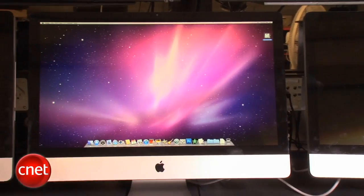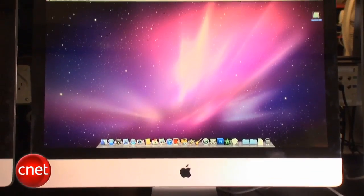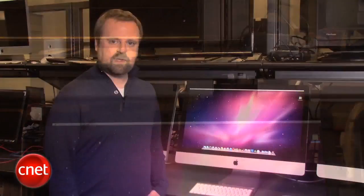It comes with Intel's second-generation Sandy Bridge Core CPU family. It comes with AMD's Radeon 6000 series graphics chips. It also has support for FaceTime, which you may be familiar with from the iPhone, and it also has brand new Thunderbolt ports, which we'll get to in a minute.